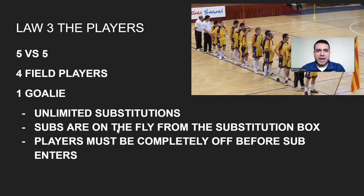Law three, the players. You play five on five — four court players and one goalie. You have unlimited substitutions, and substitutions are on the fly. There is a substitution box, though some youth leagues won't have one. Make sure players are coming out completely before the next player steps in. If a goal is scored with six players on the court because a player didn't come off, the referee will stop play and deny the goal. They can restart once that player has been substituted off.